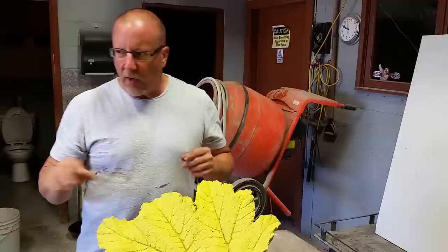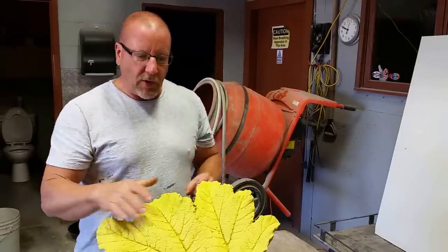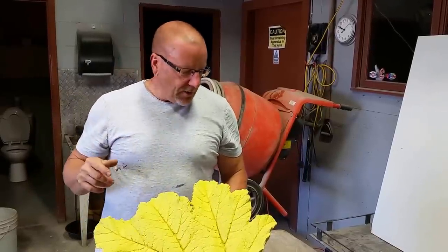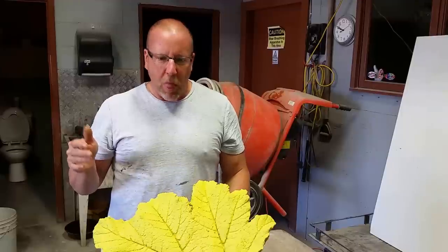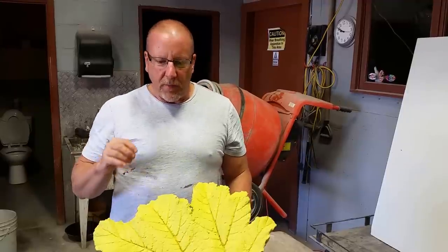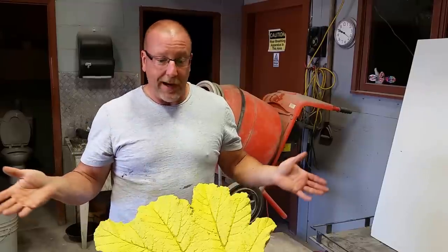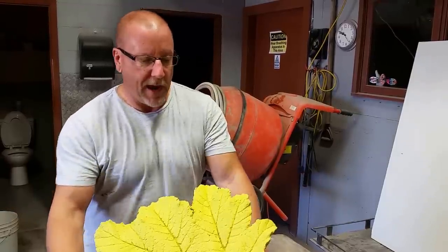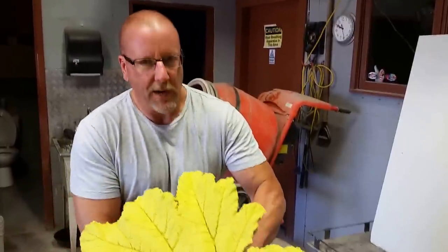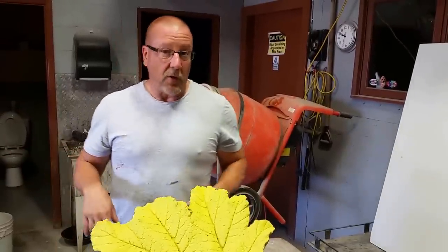If you go on YouTube and look up color washes, they always say start with the light color base and then go dark. But I think like with guns — and I think the same applies here — there are two rules: you can do whatever you want. If you want to put a dark color down and a light one, I've done some like that and I think they look awesome. So when you hear somebody say that's the only way to do it, just do whatever makes you happy. If the piece comes out nice and you're happy, that's all that counts.